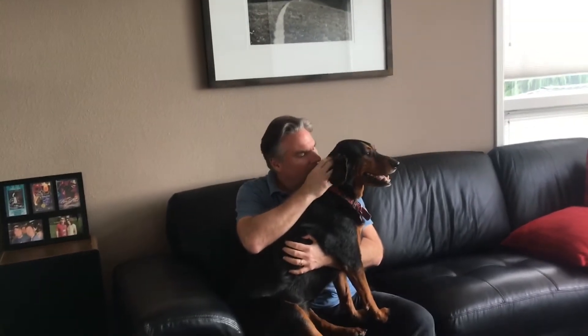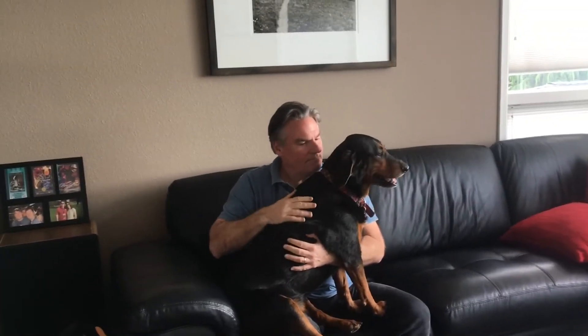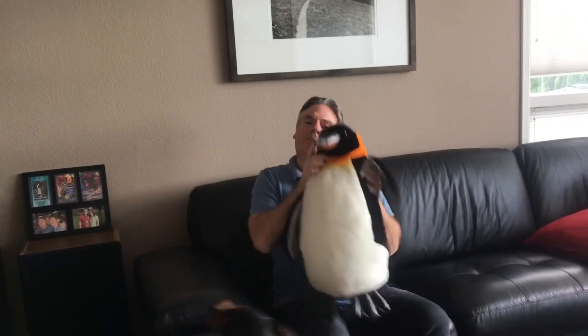Another thing to do is pet an animal. If you don't want to pet it, you can just be with an animal. And if you don't have a pet, you can just improvise — a stuffed animal will suffice.